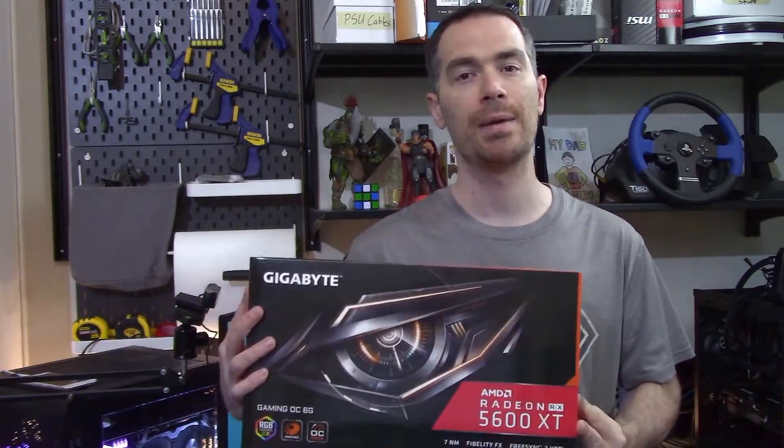What's up everyone? Eric here from Hardware for Gamers. Today I'm getting my Navi on with the Gigabyte RX 5600 XT Gaming OC.